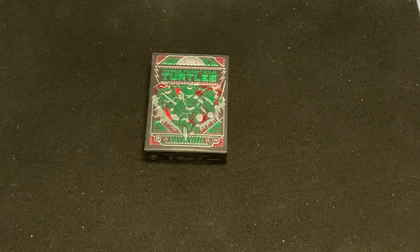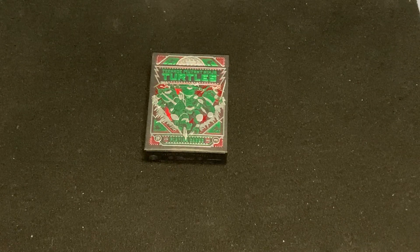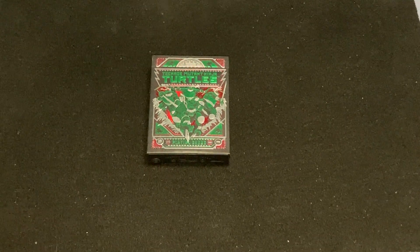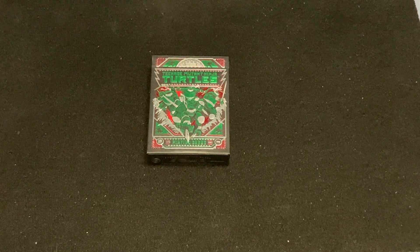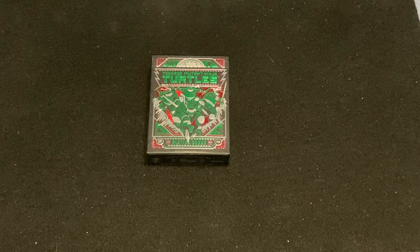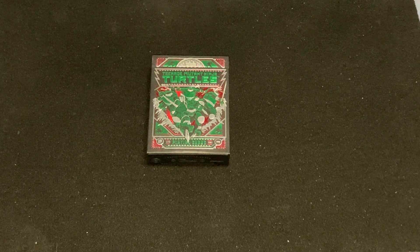Hello everyone, for this day 32, back again — Turtles in a Half Shell, Turtle Power. That was a theme I grew up with, I guess you can sort of say grew up with. I used to watch the Teenage Mutant Ninja Turtles cartoon back in the day, back in the 90s — mid 90s, early 90s, whatever it was. Probably more early 90s.